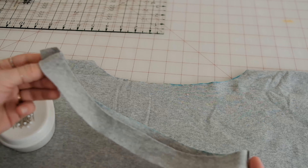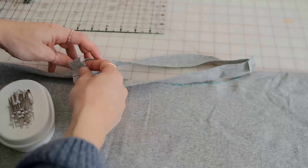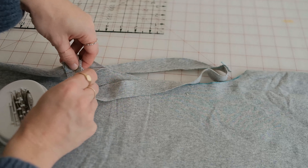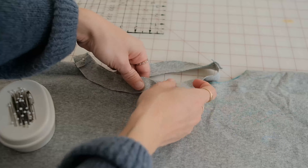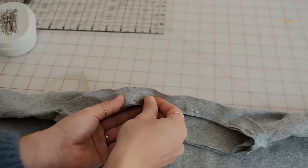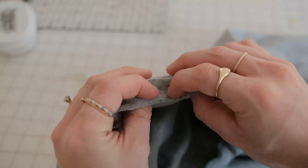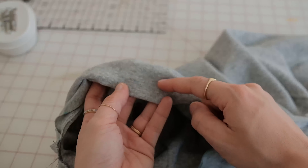Starting at the shoulders with right sides together, pin the neckband to the neck opening. Use a stretch needle and zigzag stitch to attach the neckband — you can also use a serger here if you have one. Fold the neckband towards the inside of the dress and press. Stitch down using a stretch stitch or elongated straight stitch.